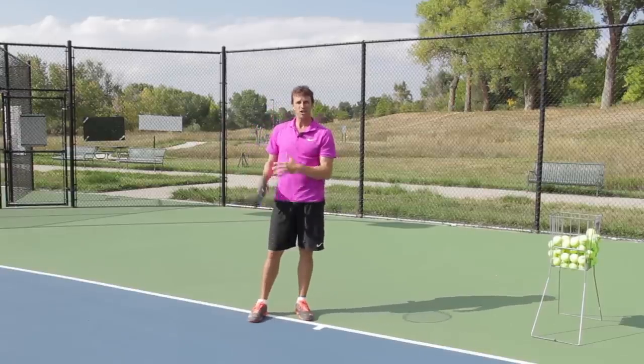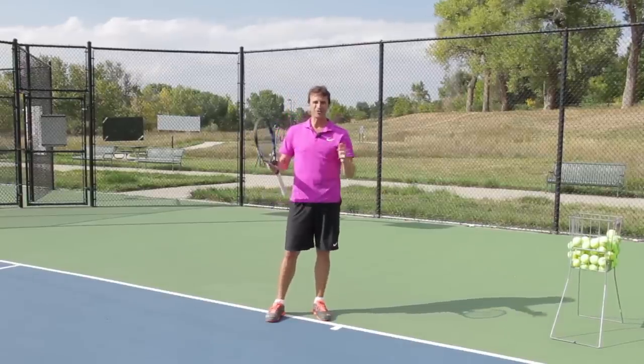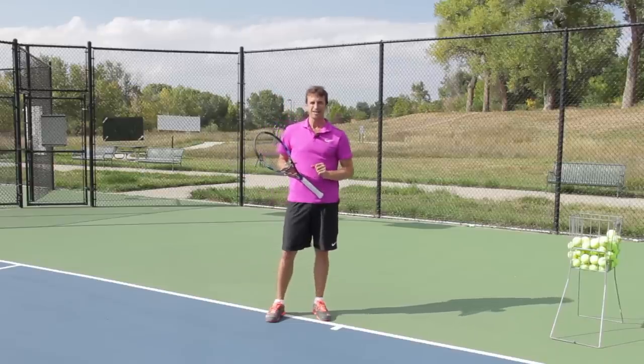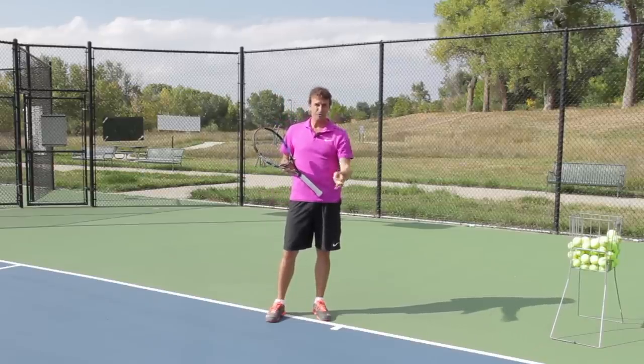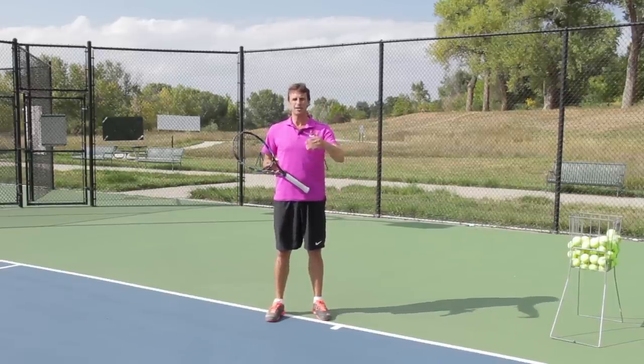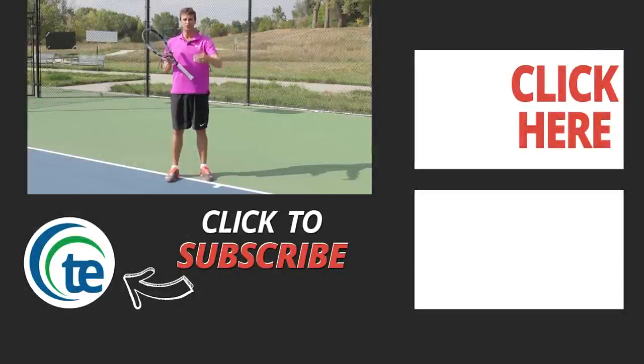I've got many players that gravitate towards this swing path when they want to create more shape on their forehand, and you can try it too. I hope you enjoyed today's topspin forehand lesson — it's an advanced tip that can help you go to the next level. Click the thumbs up button, subscribe to our channel, tell all your friends about Tennis Evolution. Click the link in the description to get more free tips and subscribe to our website. Leave a comment below and make sure you get subscribed to get those free lessons, because any committed player that wants to get better is in the right place. Thanks again — we'll see you at the next lesson.